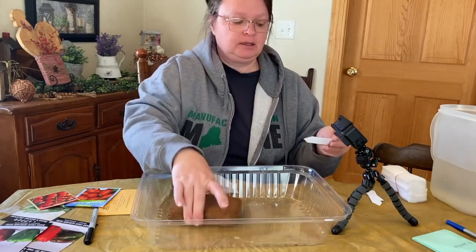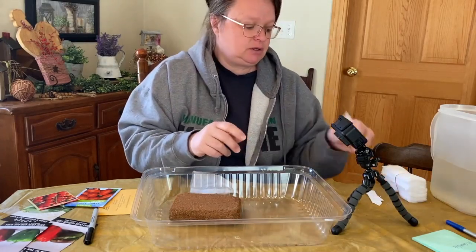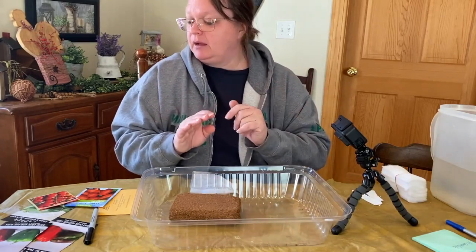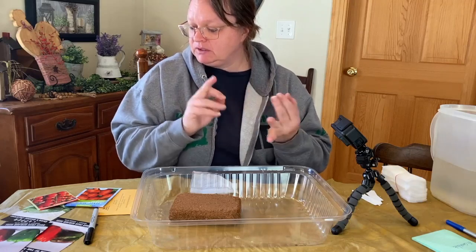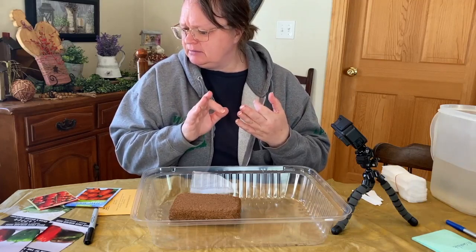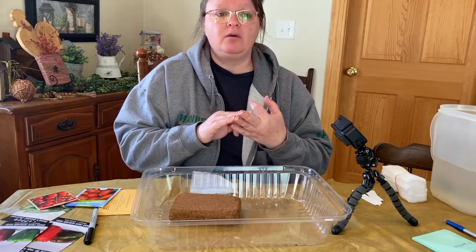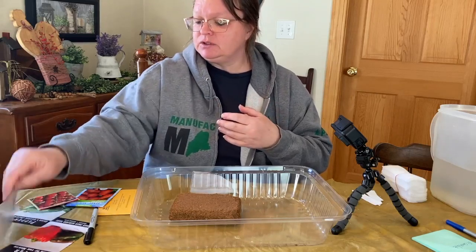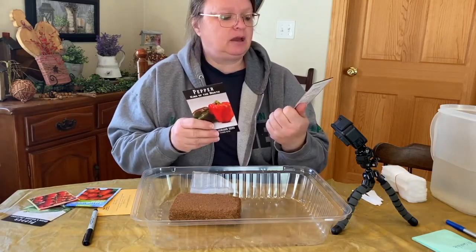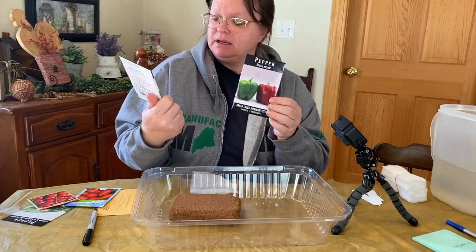These pods will degrade and turn into compost. You also get little tags to put in the ground so you know what is what. I'm going to start my peppers and tomatoes — that's it — since those take the longest to germinate and get going. I've got the bullnose pepper and the king of the north pepper from Baker Creek.